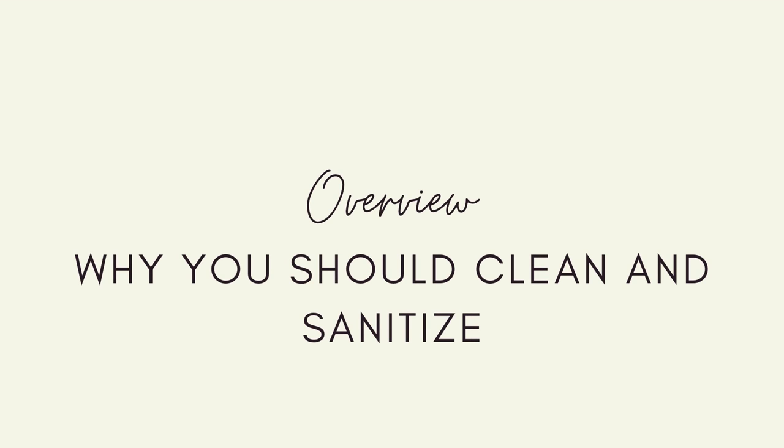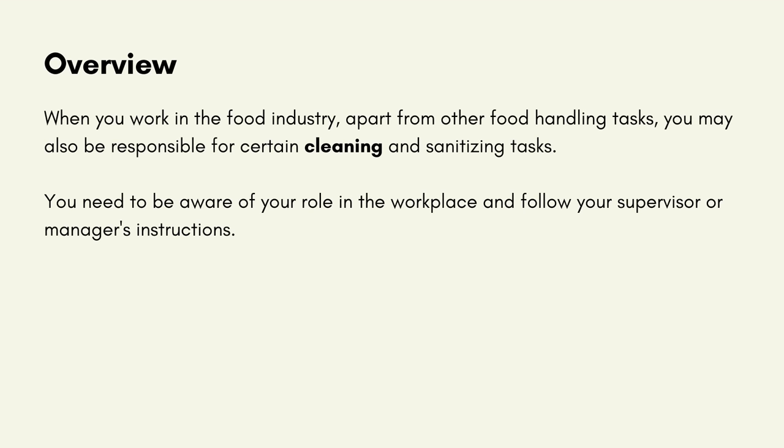Why you should clean and sanitise. When you work in the food industry, apart from other food handling tasks, you may also be responsible for certain cleaning and sanitising tasks. You need to be aware of your role in the workplace and follow your supervisor or manager's instructions.